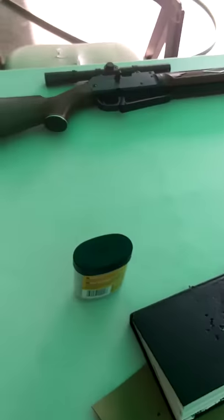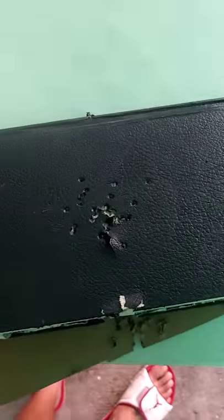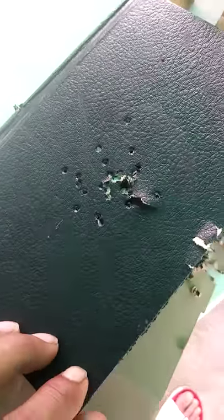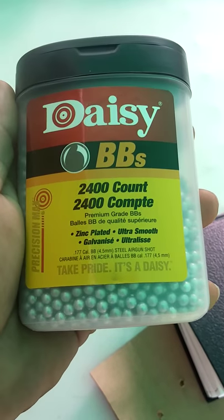This is the grouping I did on my little BB gun — the Daisy 880. This is the grouping on my target, and this is the caliber I was using, little BBs from Walmart. And here's the grouping on them.